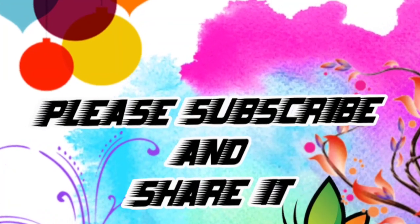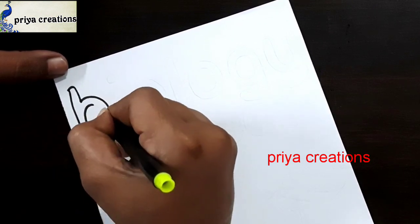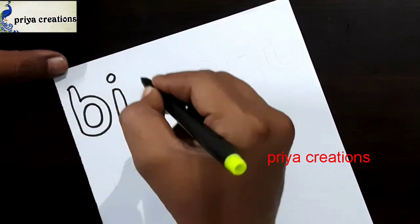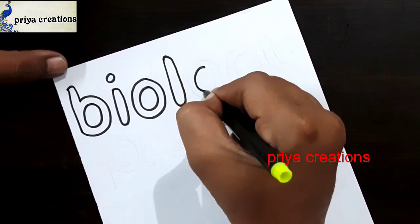Welcome to Prayer Creations. Don't forget to like and subscribe, and let me know which you'd like me to draw next. Here I am using black color sketch paint to draw this design. This is a biology card.